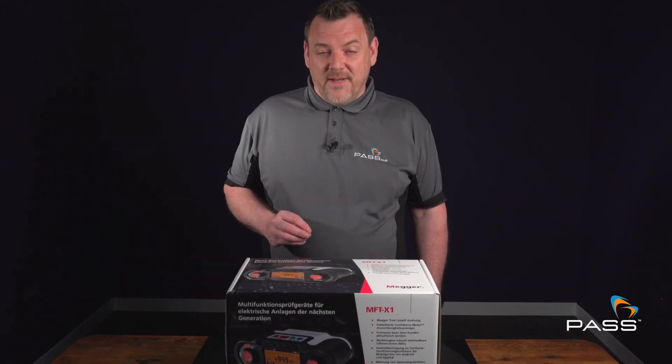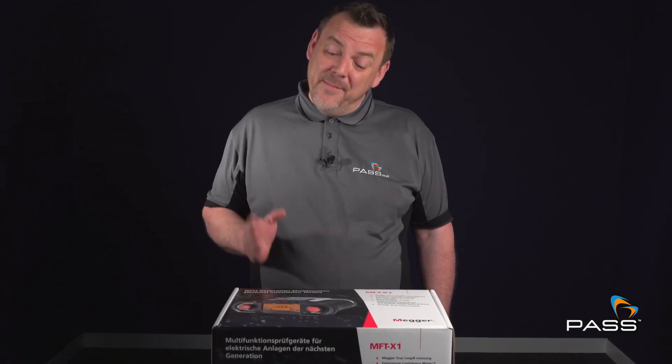When performance and quality matters, consider the MEGA MFT X1. Order now from Pass Limited, your trusted supplier of professional equipment.